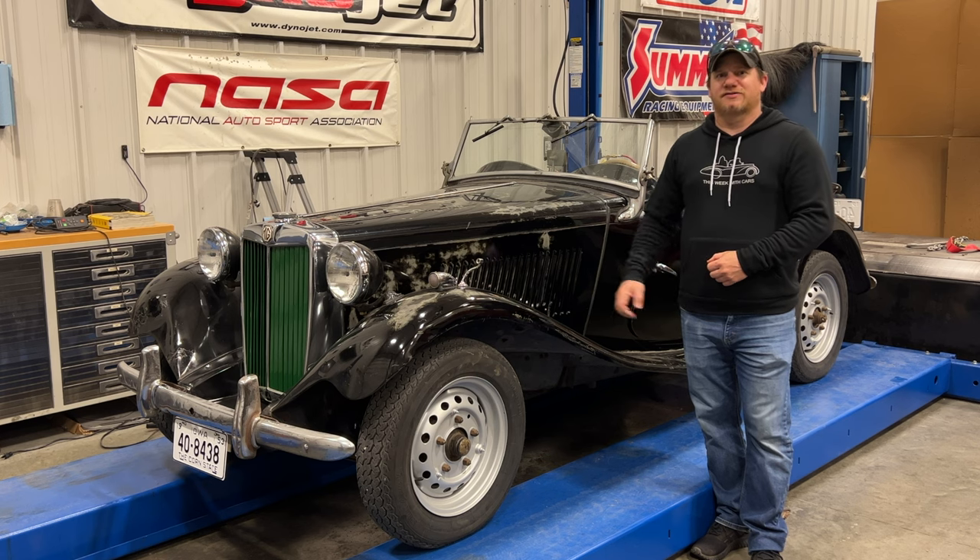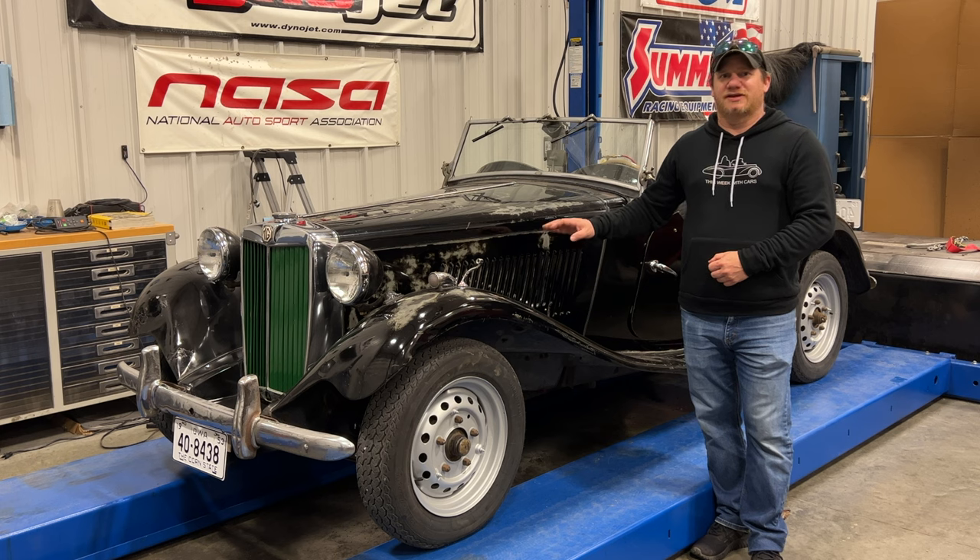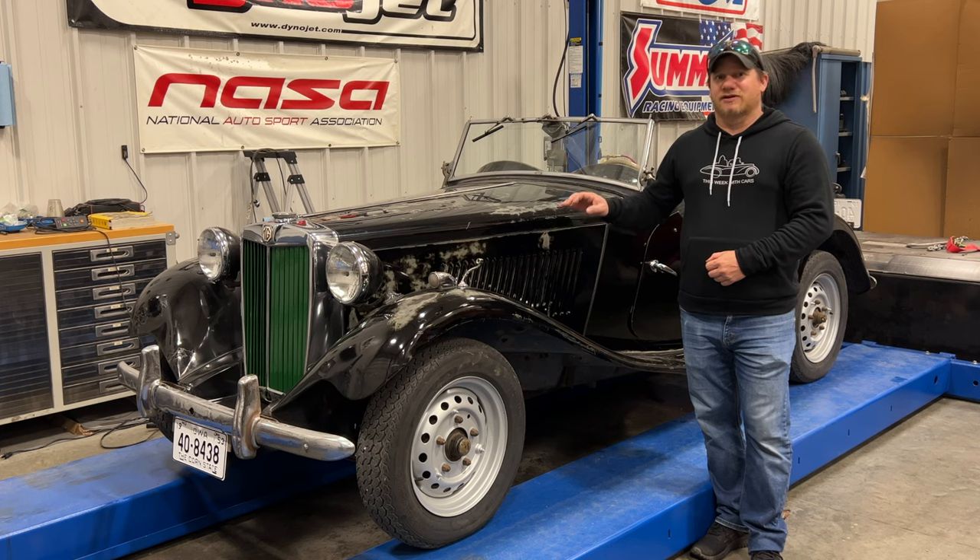I'm Steve for this Hook with Cars, and this is a 1953 MG TD. A little while ago I tore down an MG TD engine and found some really nasty things inside of it. Let's take a look.